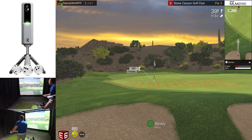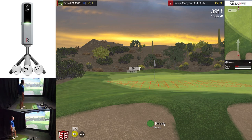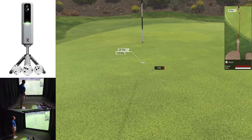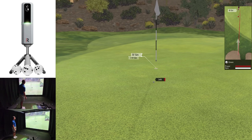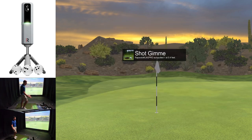We do have a bunker shot — 39 feet, which is 13 yards. This is where I wish E6 would give the distance in yards. We're on an upslope, so let's just pop this up there and hopefully get up and down. And that's perfect — a little bit of spin as well. The data shows a lot of backspin. I didn't think it would rip back like that, but we've got a one putt, so that's a par.